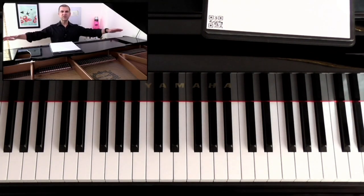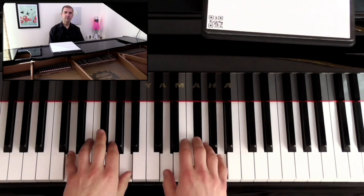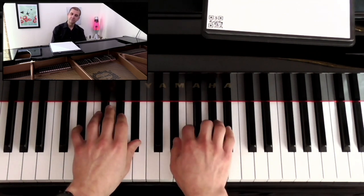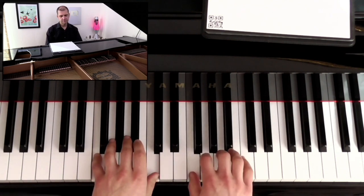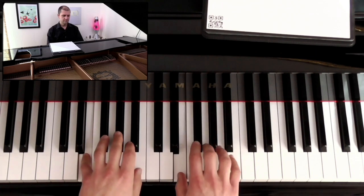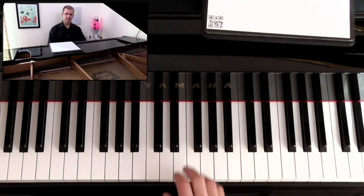Mmm... into A! Nice circular motion with the arms. If you're able, nice circular motion. If you want to keep on rocking, that's fine too. Sounds like this.